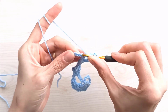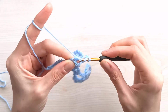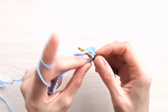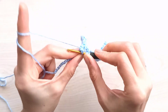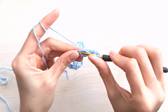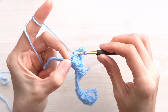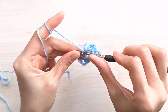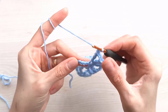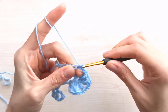Chain two, yarn over twice, skip one, two, three, insert into the fourth stitch, grab your yarn — pull through one, two, three — make five triples with chain two between each one: one, two, three, four, and five. Chain two, skip one, two, three, insert into the fourth stitch, grab your yarn, join with a single crochet. Chain two, yarn over twice, skip one, two, three, insert into the fourth stitch — make a triple, and continue the pattern.